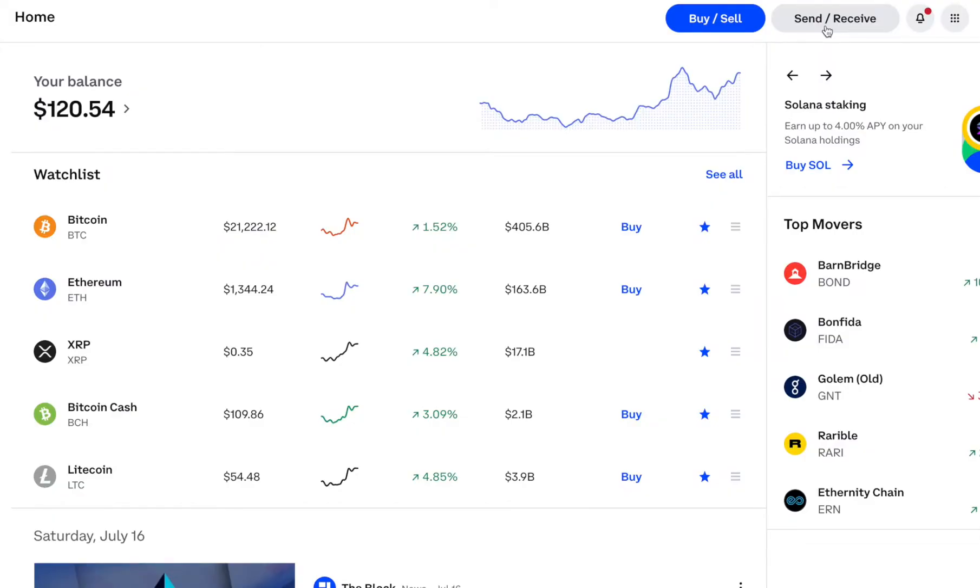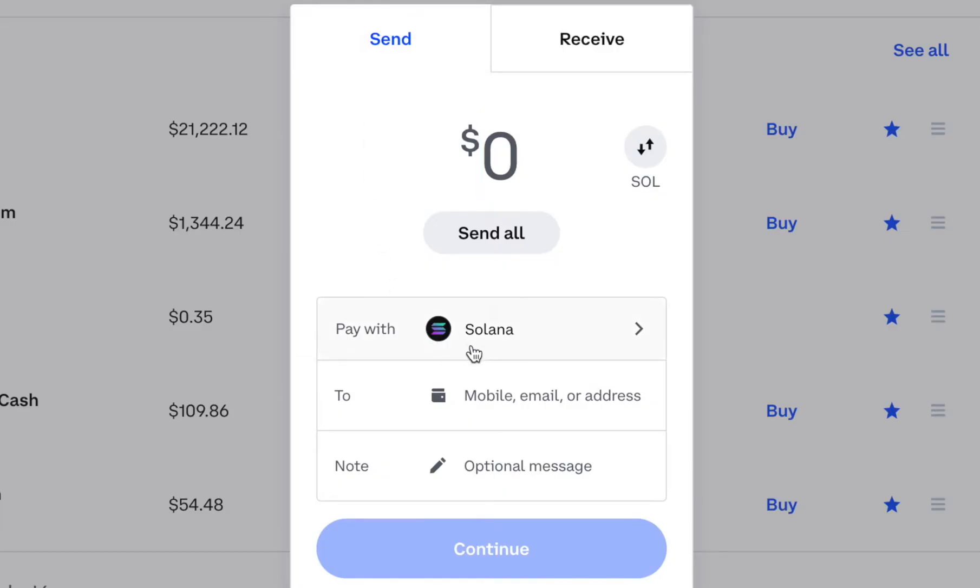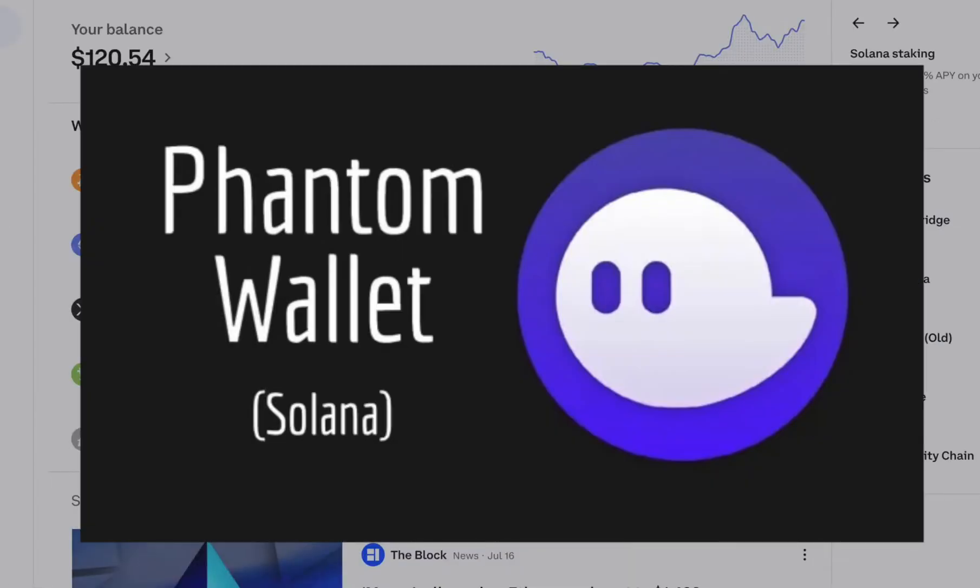If you'd like to send your Solana to a wallet outside of Coinbase, you can come back to the home screen and click Send/Receive. Under Send, you'd select your currency, say how much you want to send — either send all or decide exactly how much — and then enter the wallet address, like a Phantom wallet, that you want to send your Solana to. If you don't have an external Solana wallet yet, I made a video on how to install the Phantom wallet on both mobile and desktop, and I will drop a link to those videos in the description.